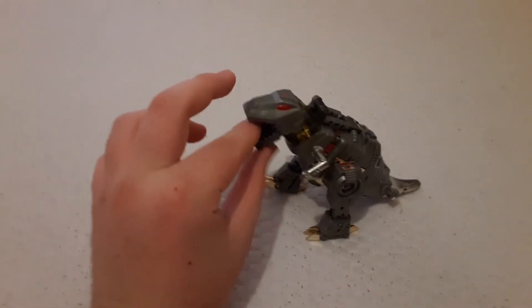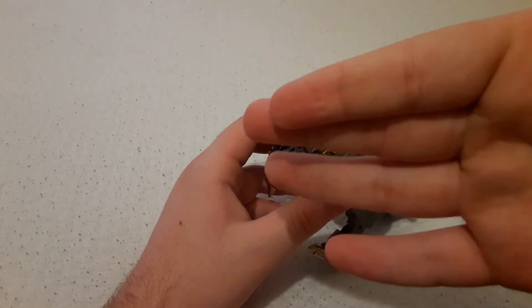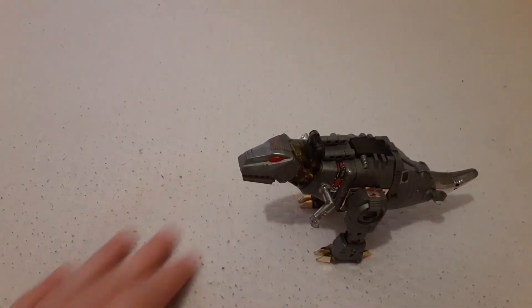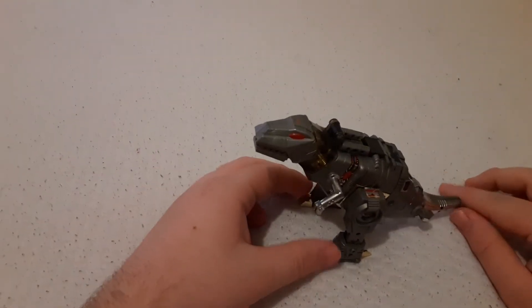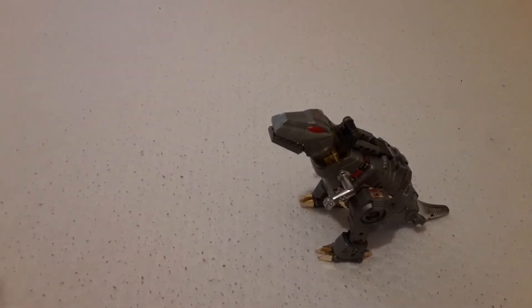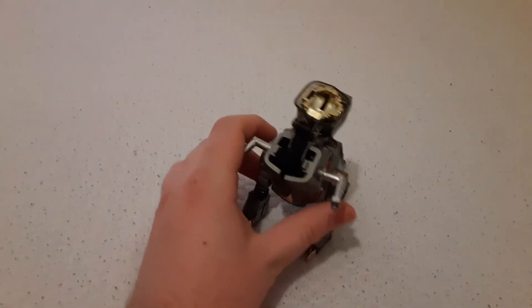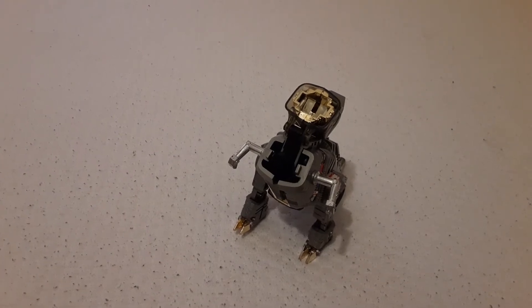These teeth are actually kind of sharp — ow. Anyway, Grimlock. Like I said, Transformers transform. So how does he transform? Well, first off, you rip his neck off — basically, you break his neck.